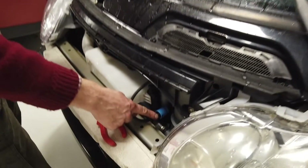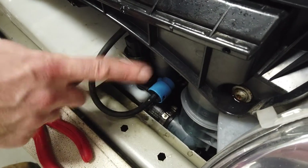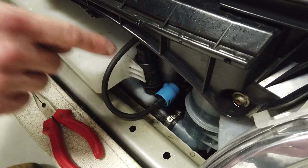If you don't get any output from your pump when you do that test, then you'll need to change your washer pump. We'll show you how to do that now.